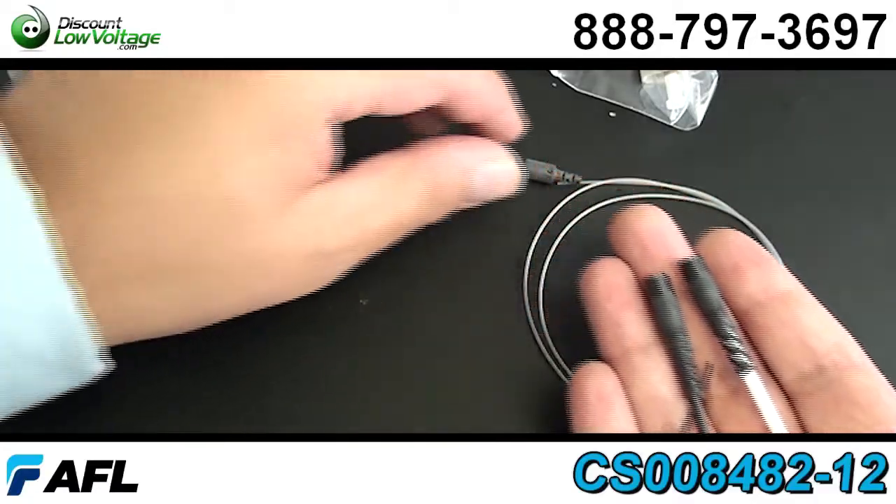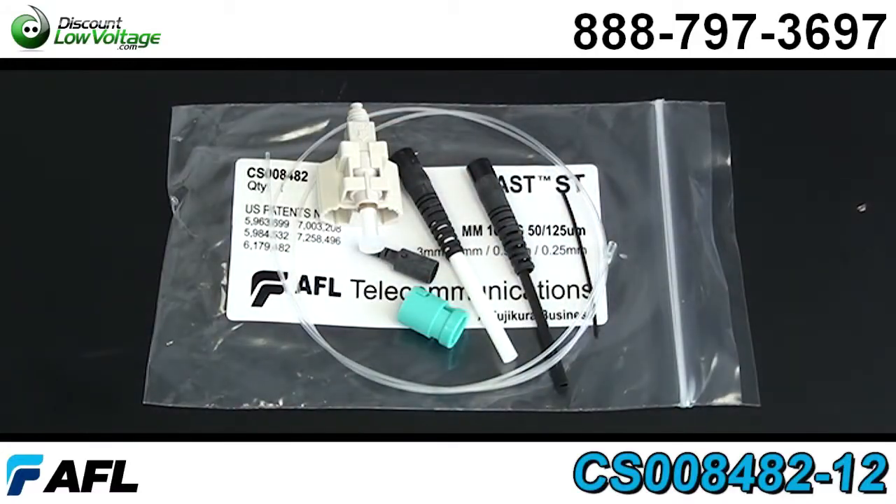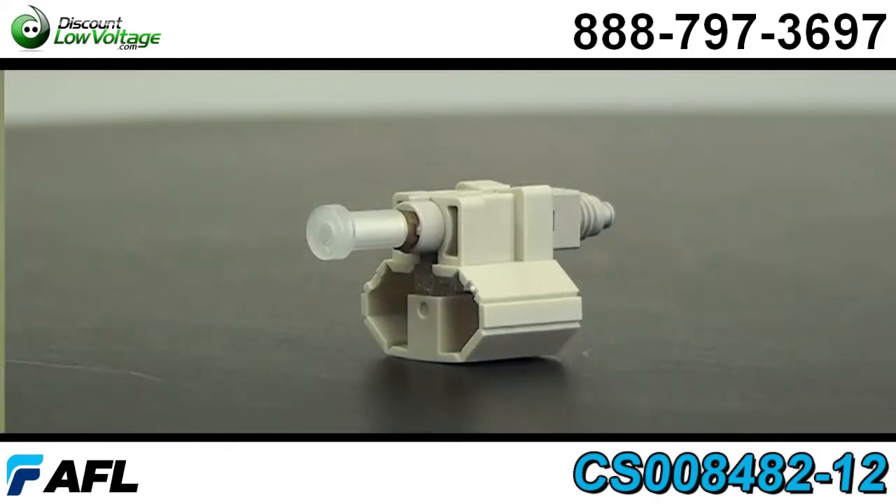There are also boots included — a 3.0, a 2.0 millimeter, and a 900 micron boot provided with each connector. So if you bump into a loose tube application, you're covered.